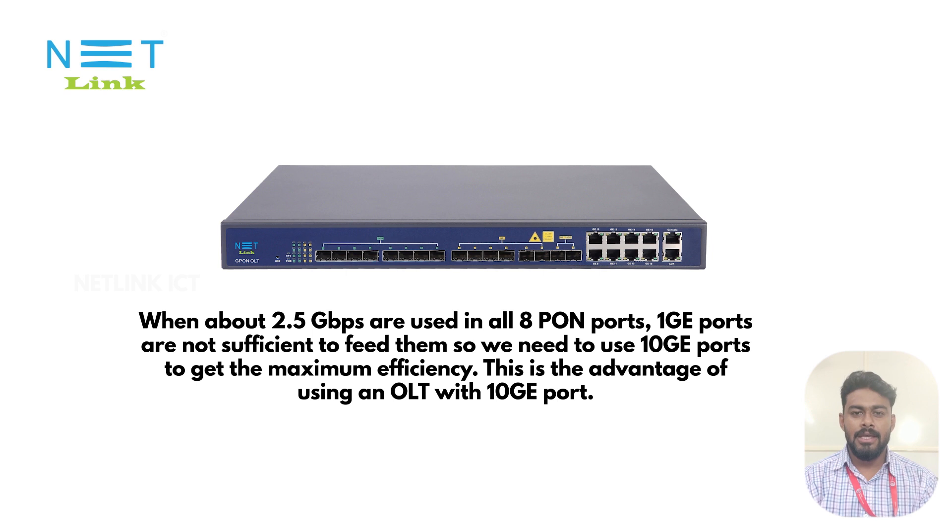When about 2.5 Gbps are used across all 8 GPON ports, the 1GE uplink ports will not be sufficient to handle the traffic. So we need to use the 10 Gbps uplink ports to get maximum efficiency — this is the advantage of using an OLT with 10GE capability.